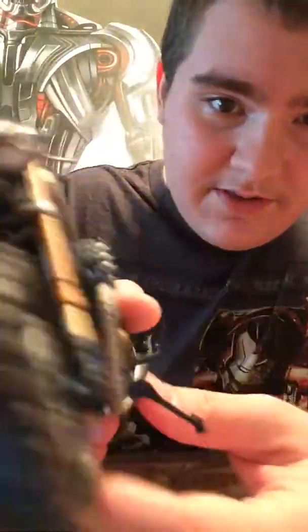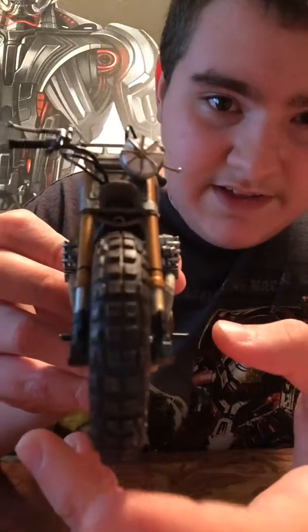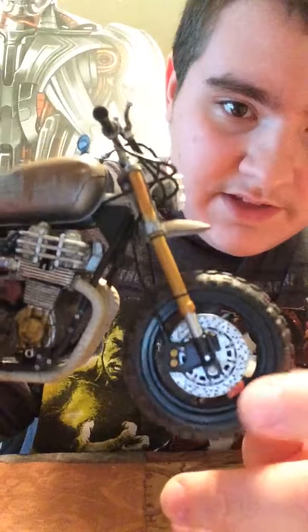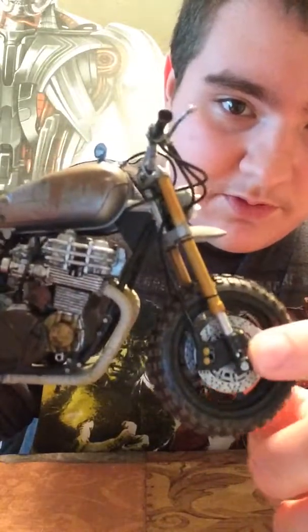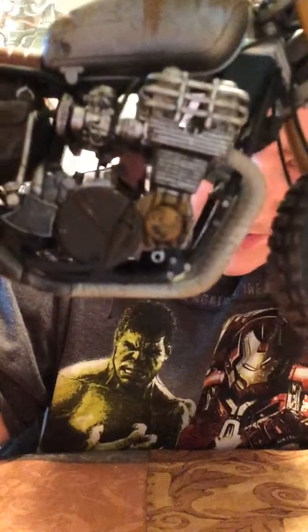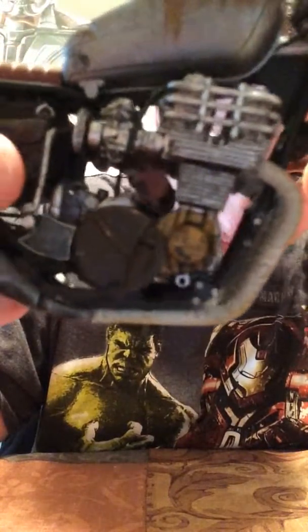Overall, I think the bike itself is really nice — all the detail. There's lots of detail on the tire, lots of detail on the whole thing, on the engine, and all the parts on it. Now I really don't know a lot about bikes, so I don't know what a lot of the pieces are, but I know that there is a lot of sculpting detail and paint detail going on on the bike.